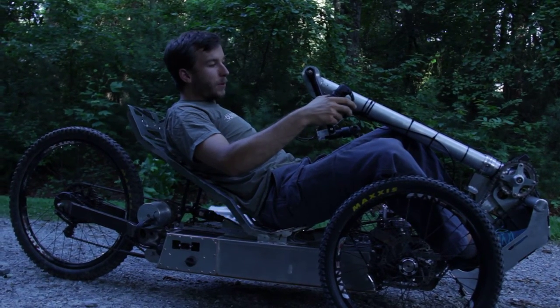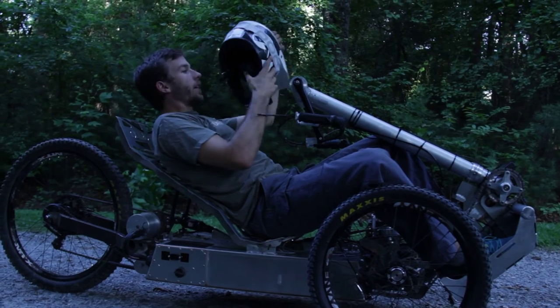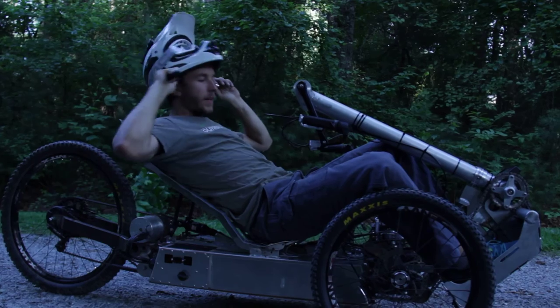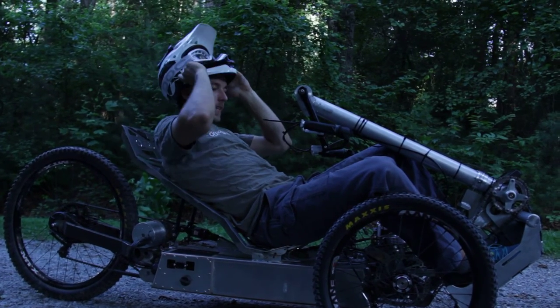I'm going to put my helmet back on and then I'll take off. I could take off purely under pedal power or purely under electric, but I'm going to do the two combined — that's how I like to ride the Horizon.